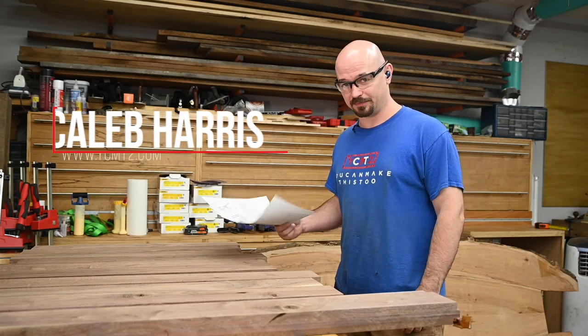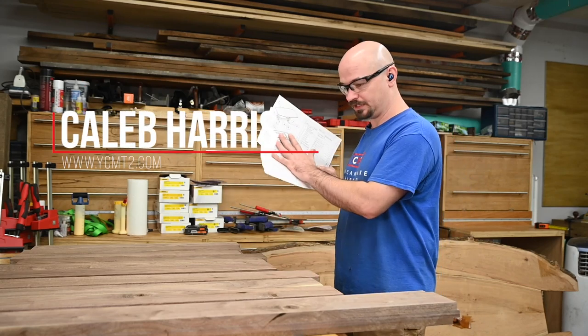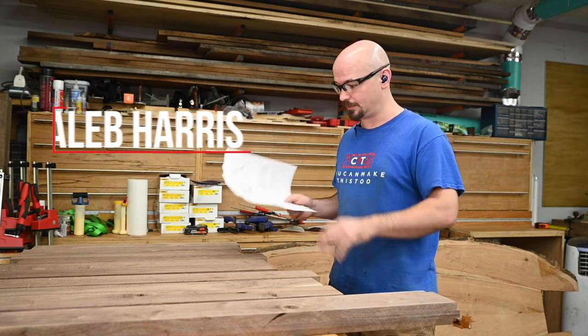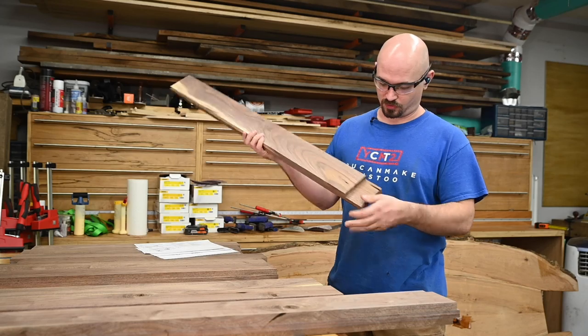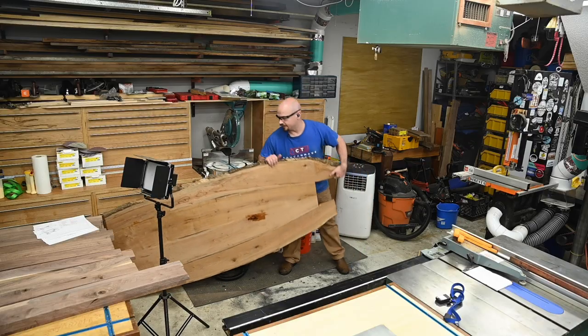Welcome back to episode three of the Big Build-Off. This time I've got all my plans ready, which I'll have for sale when I'm all wrapped up with this. I've got all the base pieces that I laminated before, but as you can see, I need a bigger shop.